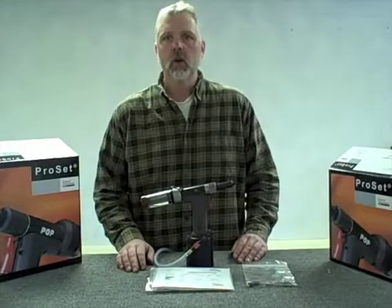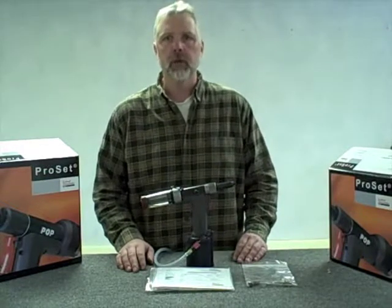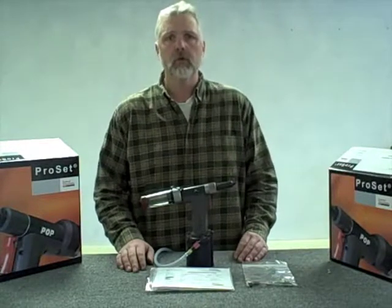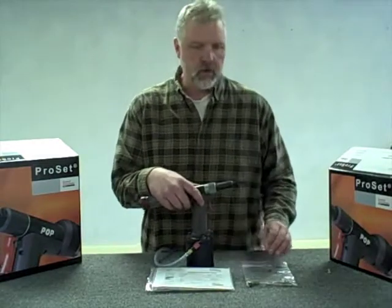Hi everybody. Rick Poljan with M-Hart Fastening Technologies. Along with our distributor Hi-Tech Fasteners, we're developing a series of how-to videos on how best to set up and maintain your new pop rivet tool. In our out-of-the-box video, we discussed a 2500 tool set up for a 3/16th diameter rivet as it comes set up. In this video, we're going to show you how to convert it from a 3/16th diameter tool to a 1/8th diameter rivet tool.